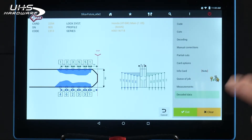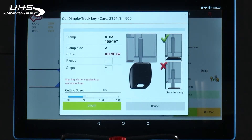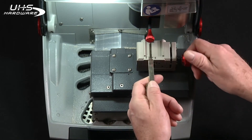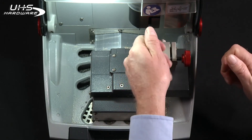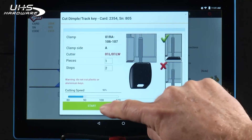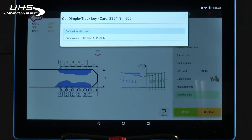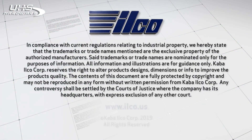Once you've decoded the key, tap cut — it'll take you back to the screen to show you how to load your blank. Remove your pattern key, load your blank, move the mobile tracer out of the way, tap start. That's it.